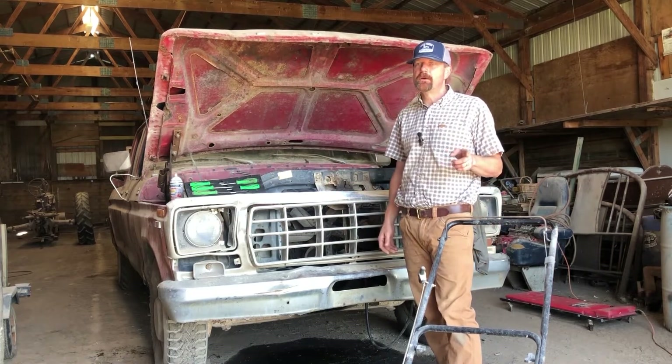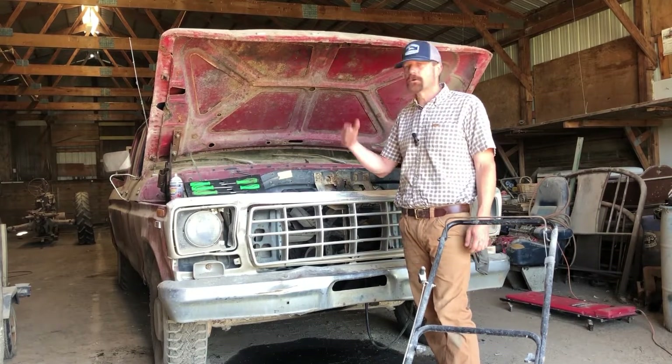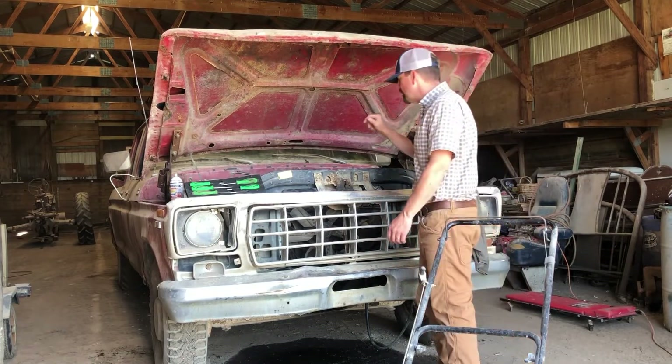I'm trying to shoot a little video. I'll get some video of my grandson playing on the tractors, my son, two girls, a couple of nieces — so it's going to be a lot of fun. But I just wanted to give you guys a quick update on the old Ford.